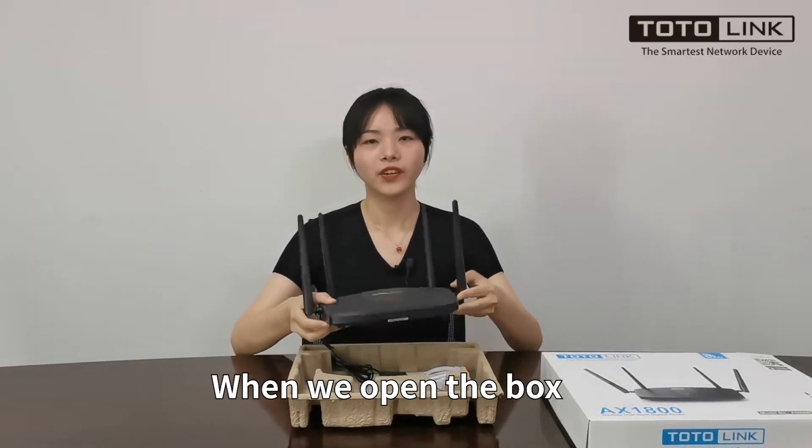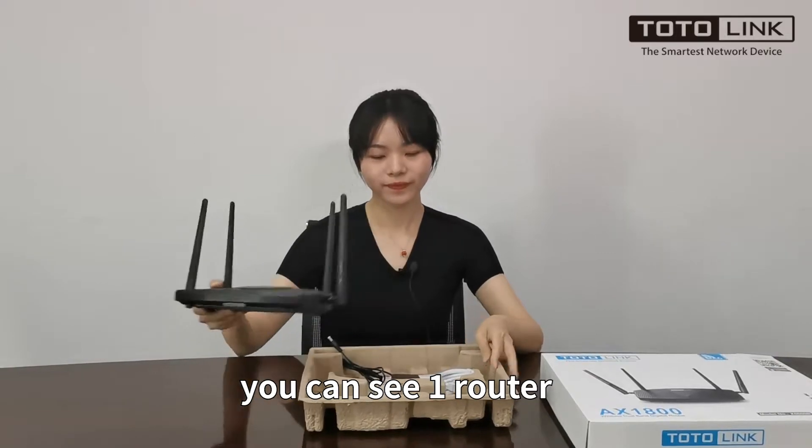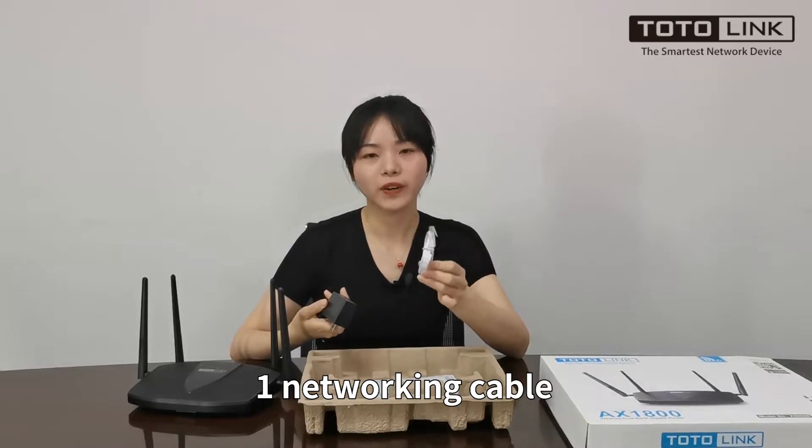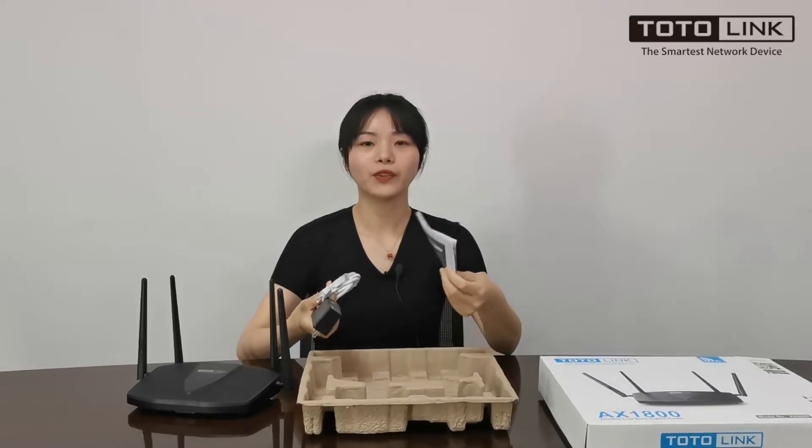When we open the box, you can see one router, one power adapter, one networking cable, and one manual.